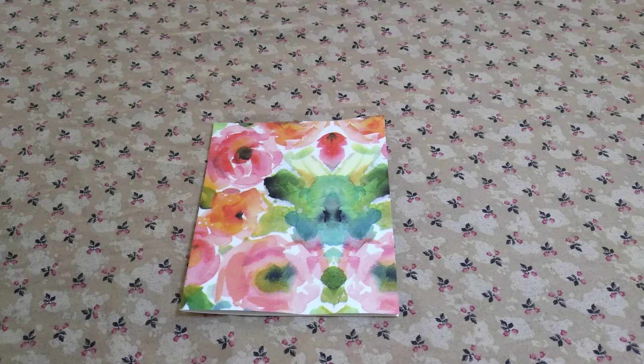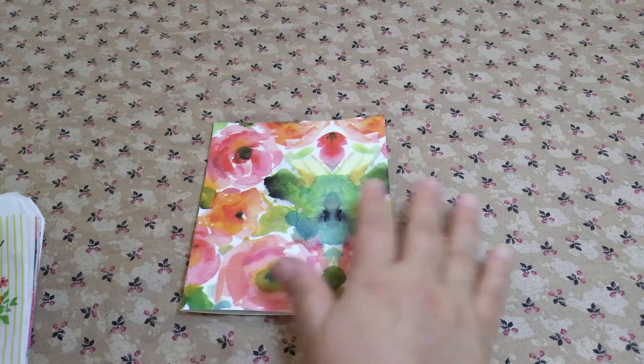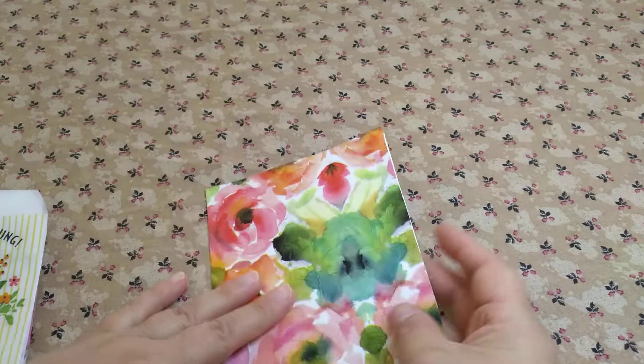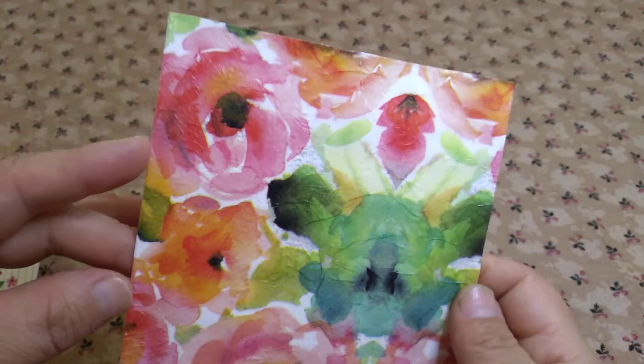Hi and welcome to Chiquita's Crochet. I've been wanting to show you some more decoupage that I've been making. This one here I recently made yesterday — I'm not done with it, but this is going to be a card that I decoupaged.